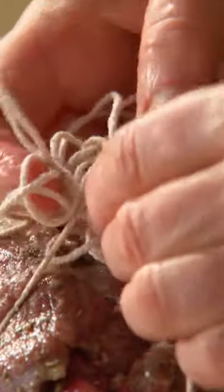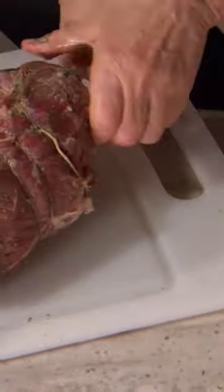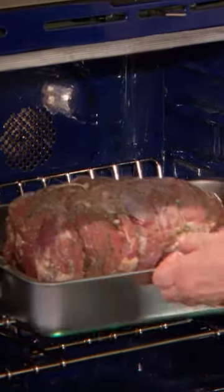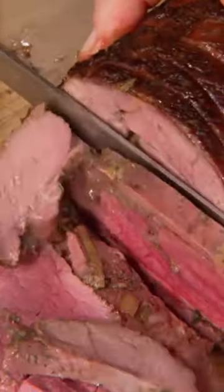Blanket stitch your roast. Put this into a preheated 450 degree oven for 25 minutes, then add half a cup of water. Reduce the heat to 400 degrees and continue roasting. Let the lamb rest in the pan before you carve it.